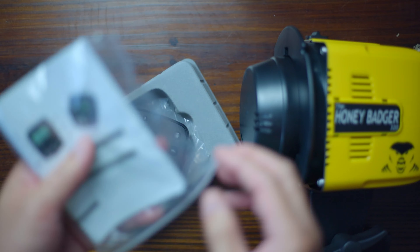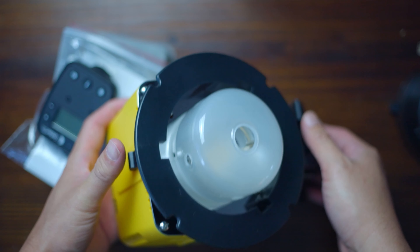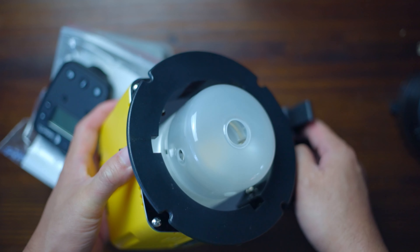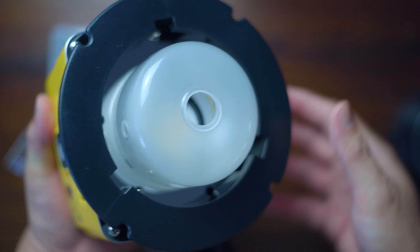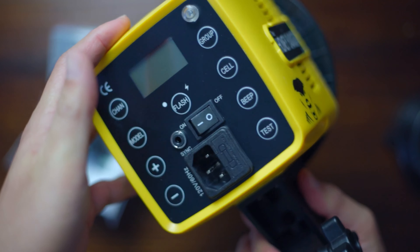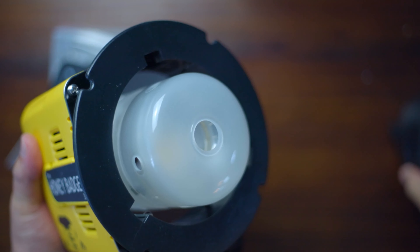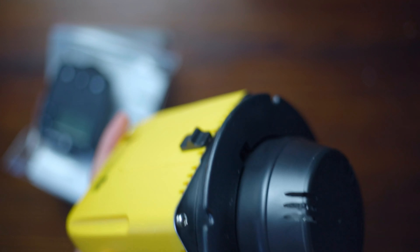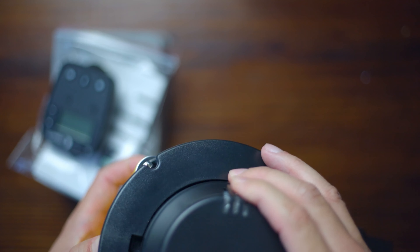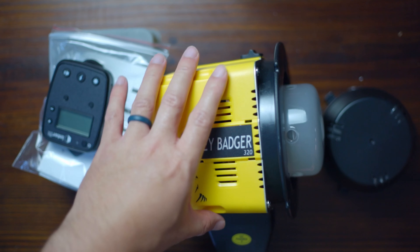These lights also have a modeling light that can be used as a video light. You can see the bulb inside is also diffused by glass — I thought that was plastic from the pictures. So I could also use it for my videos. It comes in a standard Bowens mount, so it should fit the included softbox, and you can get other softboxes with the same mount.